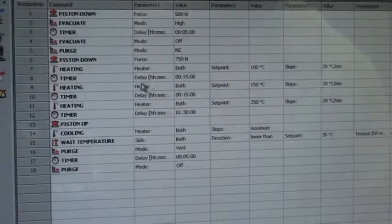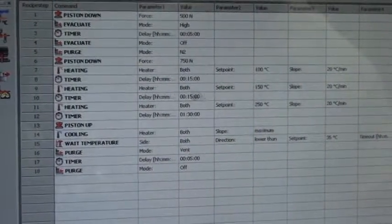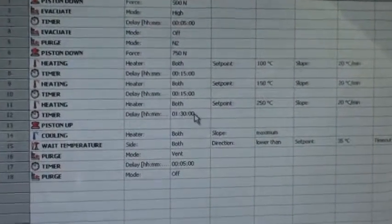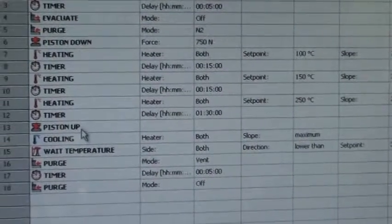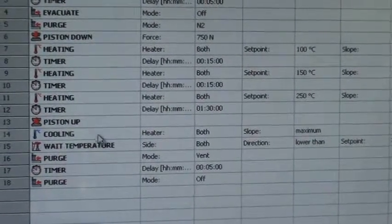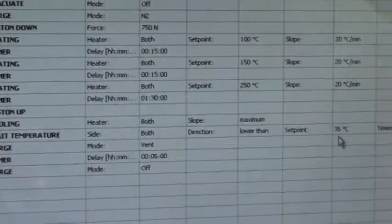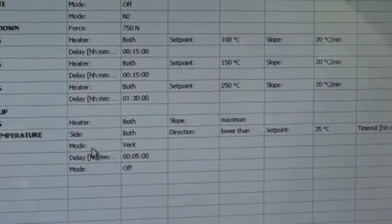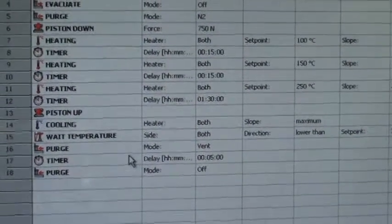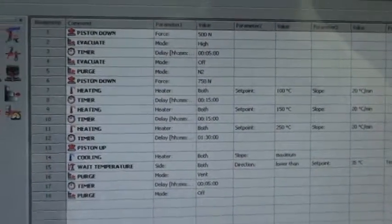And then I start my heat ramp. I start at 100 degrees. Then after 15 minutes I go up to 150. Then another 15 minutes I go up to 250. I leave it there for 1 hour and 30 minutes. Then I lift the piston and start the cooling. I have a wait here until I reach 35 degrees. Then I vent. And basically that's the end of the recipe — I purge and then I can restart.